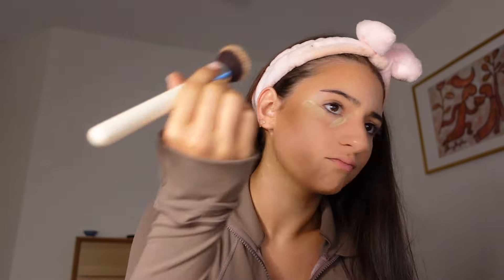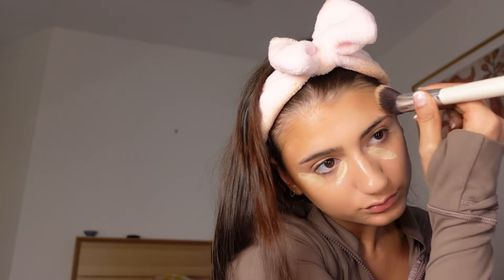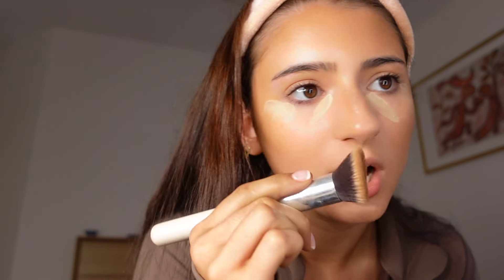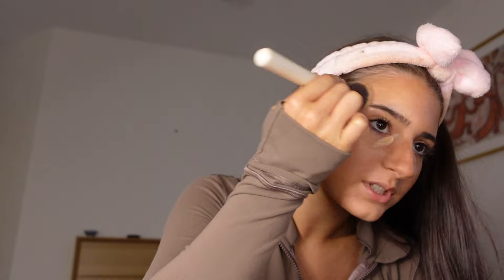Work your way up — you don't want to work your way down on the cheeks, otherwise you're going to look like you have bad bone structure. So get some product, start here, and work up. Then nose contour. How slay does she look? Honestly obsessed already.